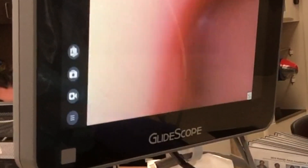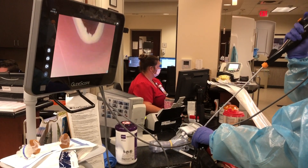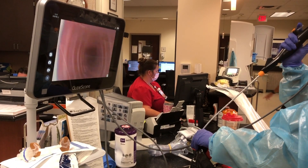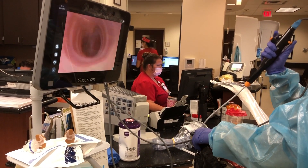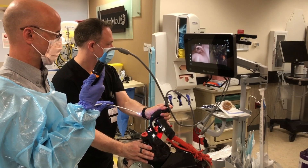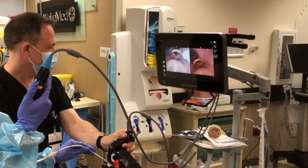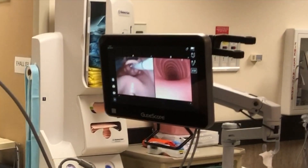Our new GlideScope can fiberoptically intubate through the nose. With decongestants, anesthetics, and a cooperative patient, you can negotiate through the nares and find the trachea. But going through the mouth is even easier. If you have an assistant, use the traditional GlideScope blade, and then you go through the mouth with the fiber optic.